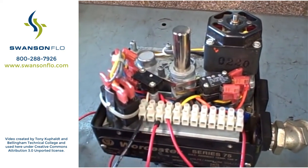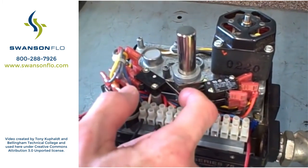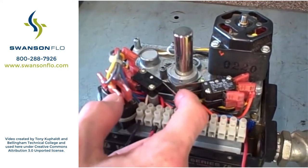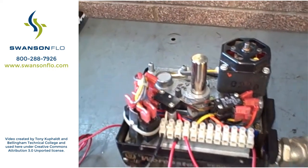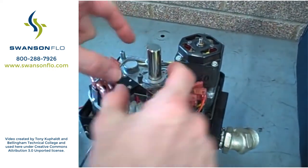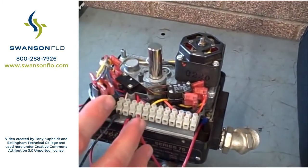Likewise, if I go in the closed direction, it's a different limit switch that controls the closure. So that switch right there tells the valve to stop moving. And of course, if I let the cam do its job, it stops of its own accord. You can loosen offset screws here and move those cams back and forth to control how far open or how far closed you want the valve to go.